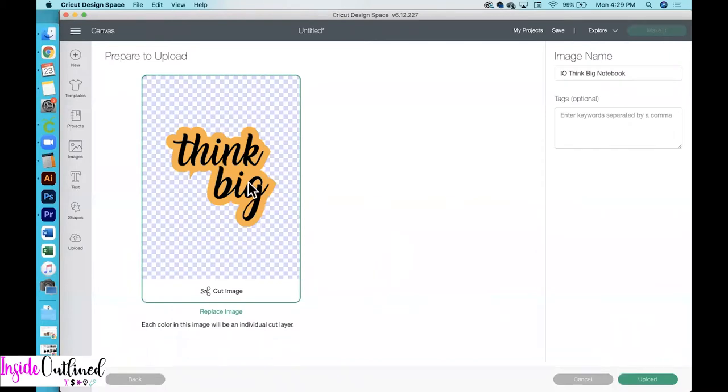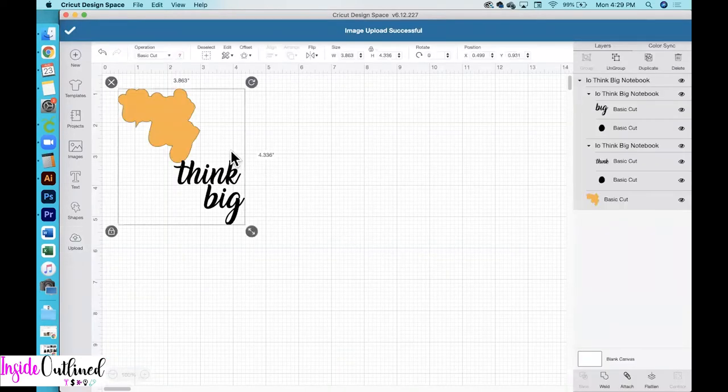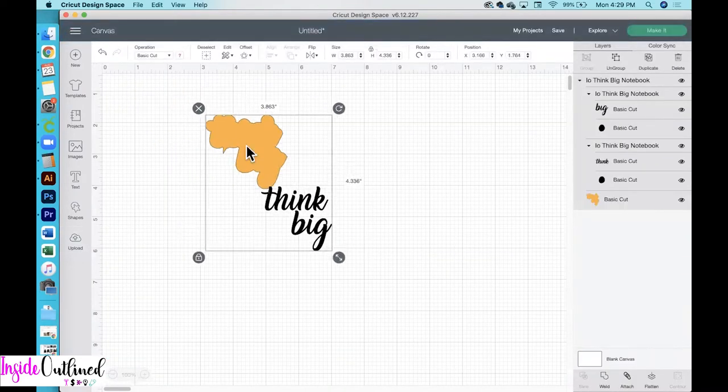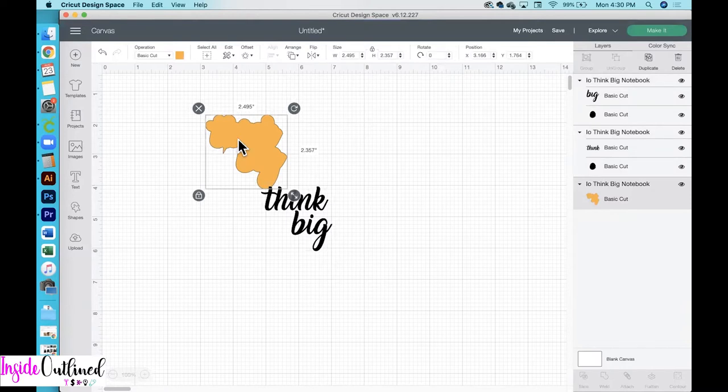As you can see, when I created this design I did add an offset in the background, but I decided not to use the offset on the actual notebook. So what I'll do next is click the upload button, click on that image, and then click insert images. I do not want to use the offset, so I'll click the ungroup button, select the offset, and delete it. If you want to use the offset you obviously can, and you would just make it a different color than your text.